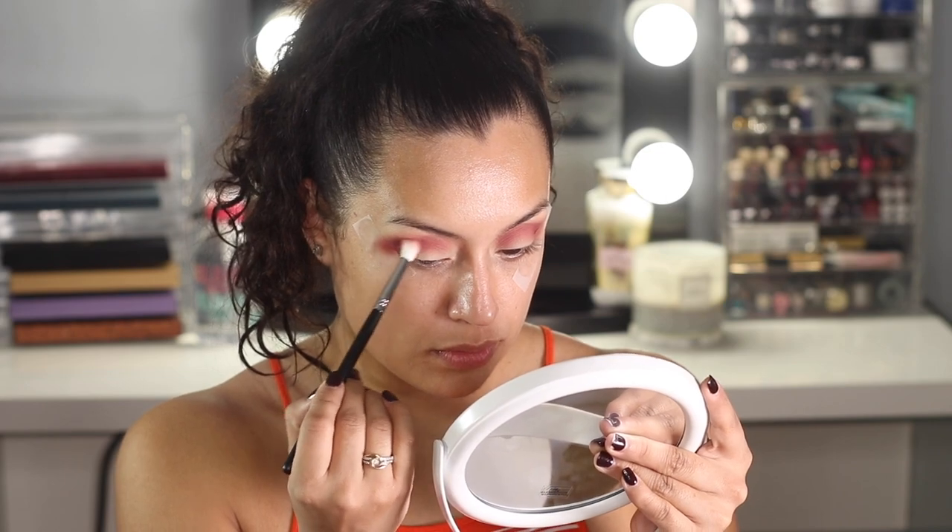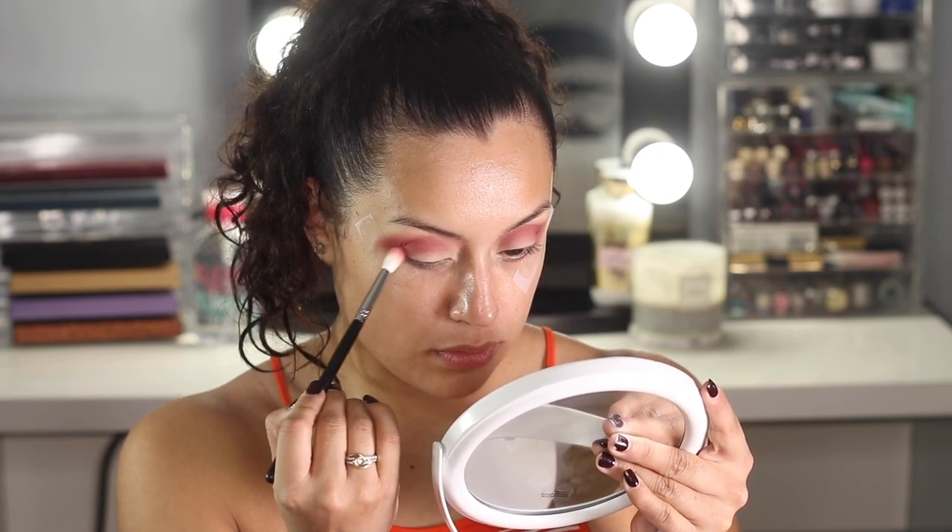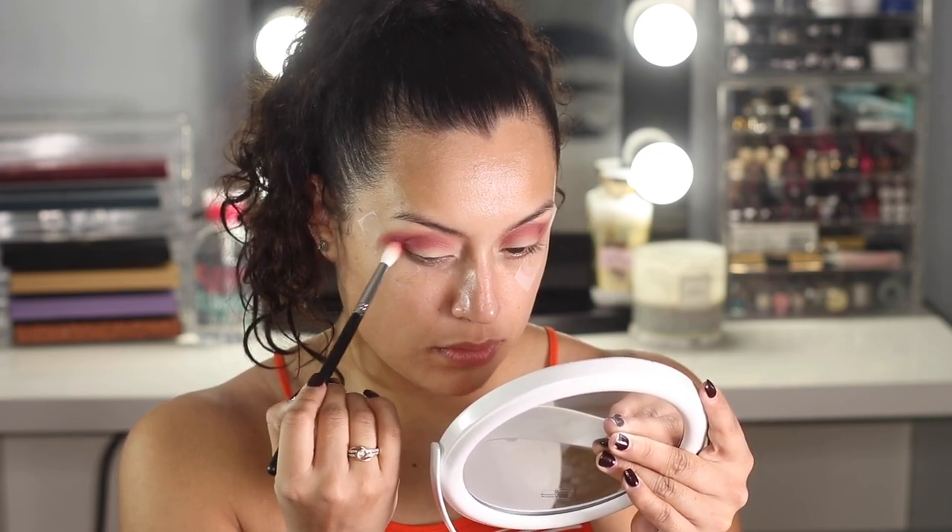So to tone down this pink a little bit I'm gonna go with this eyeshadow right here from the Juvia's palette. I'm going to grab a little bit on the tip of my brush and apply it on top of the previous eyeshadow.